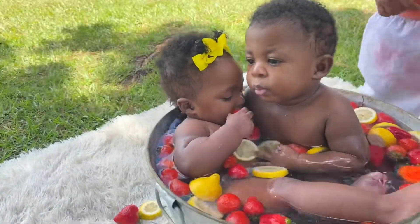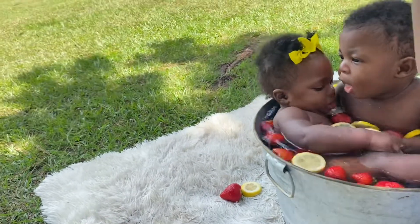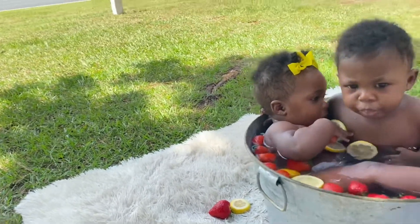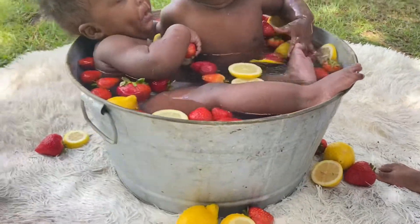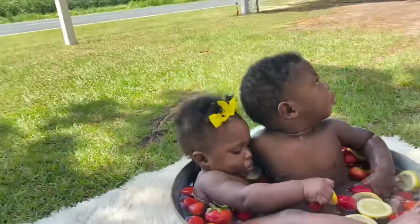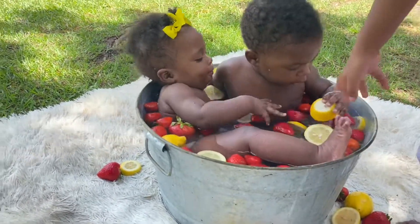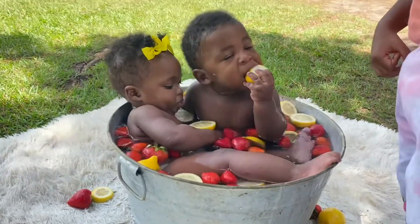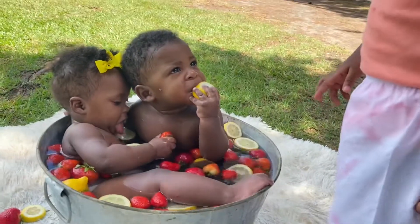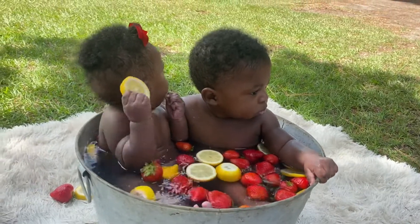Carmen, you can't fit in there, sweetheart. Your pants got strawberry juice all over them. That's my sister, I know that's your sister. You can get in when they get out, okay? Because you'll take up too much space. So y'all, they're just in here chilling, eating everything.